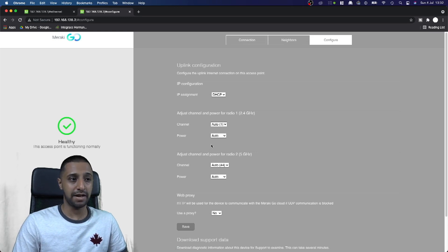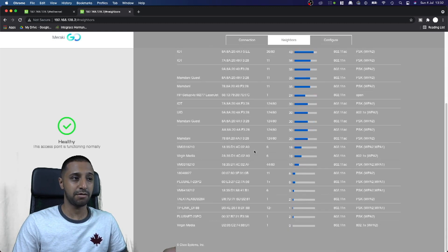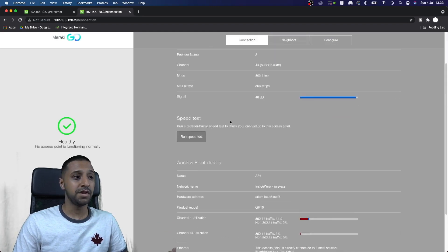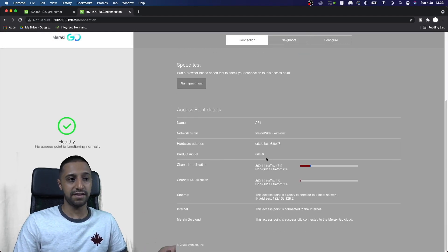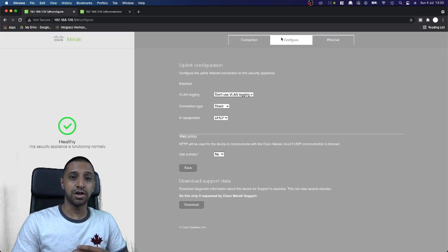The access point's local web UI is similarly minimal. You can configure uplink settings via DHCP, adjust channel and power for the radio, configure a web proxy, view neighboring networks to ensure you're not using the same channel, and see your IP address, bitrate, signal strength, and other details.